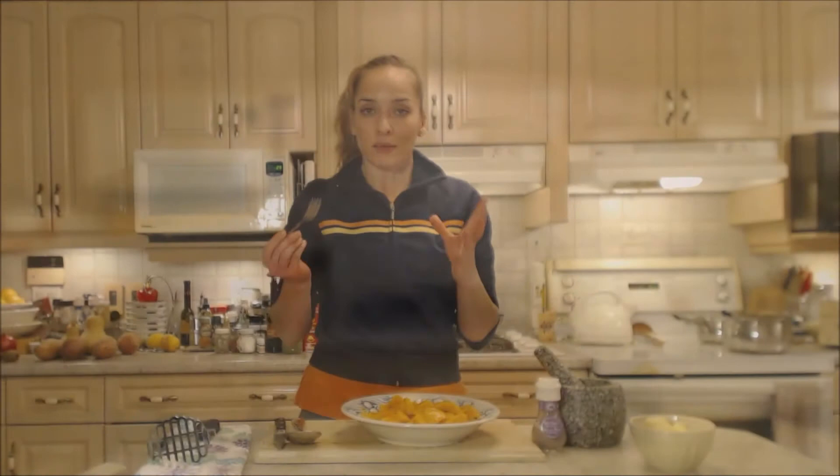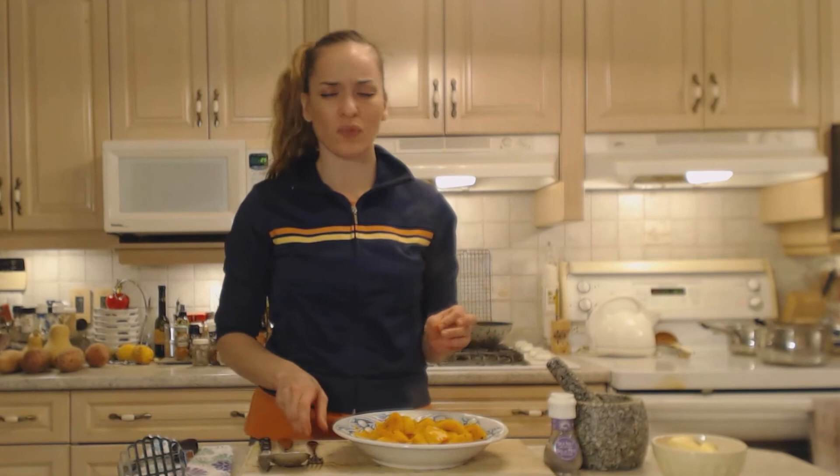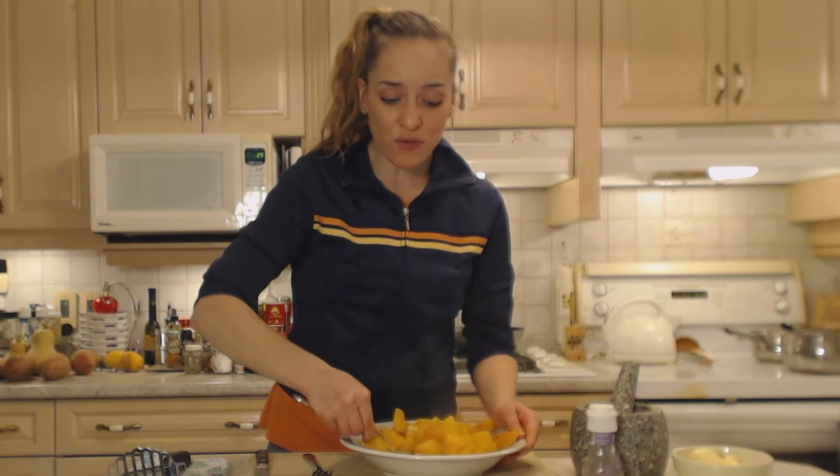You could serve that for a holiday meal. Let me try a little piece for you. Oh, that's really nice. I'm going to add a little bit more salt and maybe just a pinch more pepper, and stir those things up again.